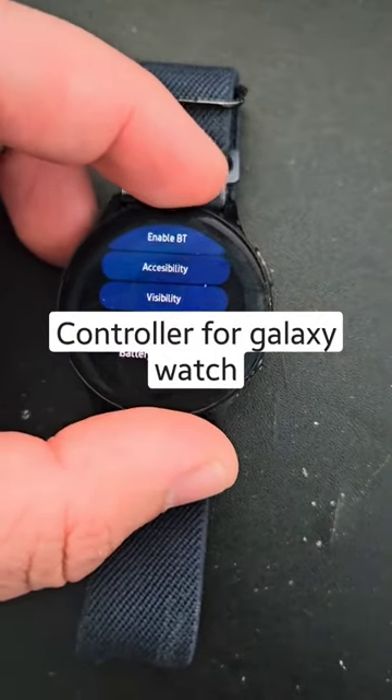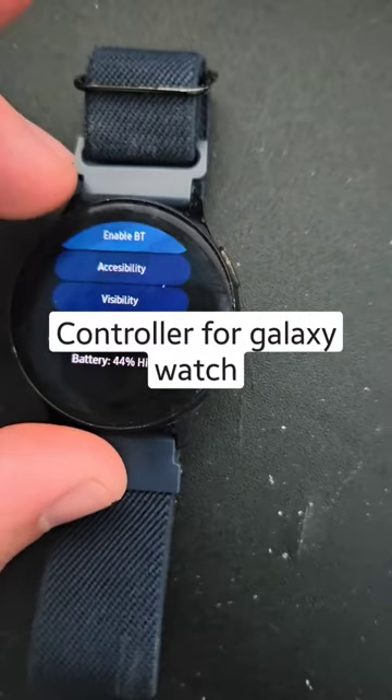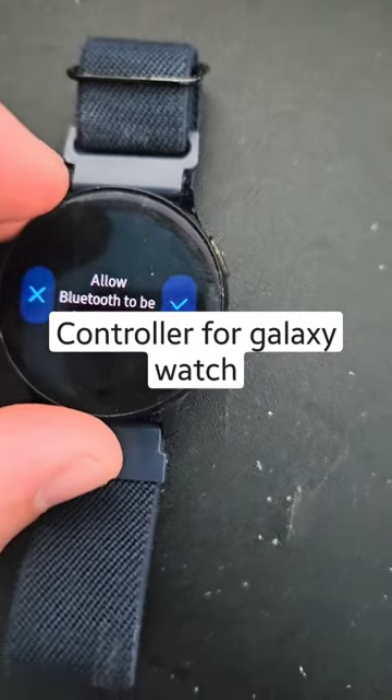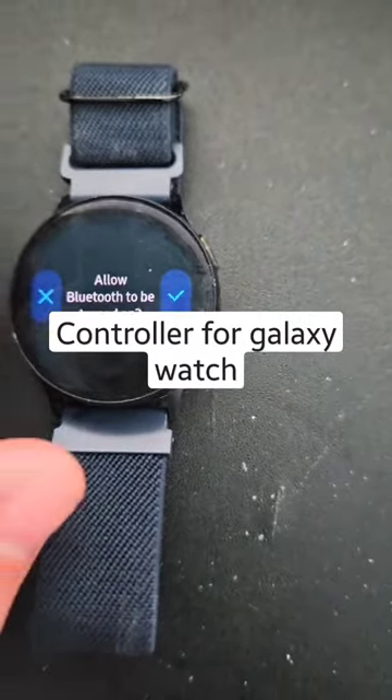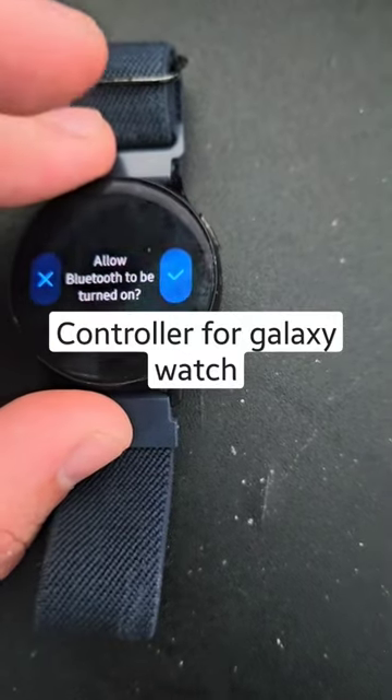This is a quick app tutorial of my app called Controller. It's free in the Samsung Galaxy App Store. It provides some shortcuts that didn't exist before in Android and on Tizen specifically, including a quick toggle to turn Bluetooth on and off.